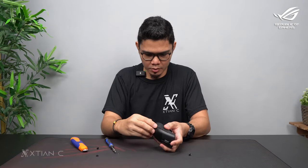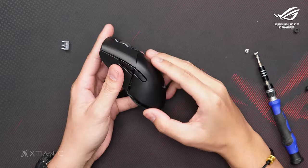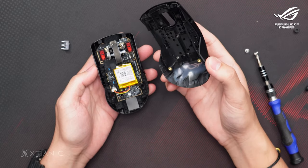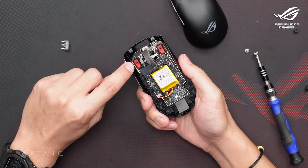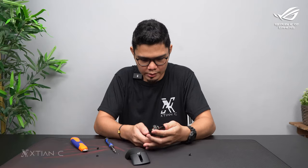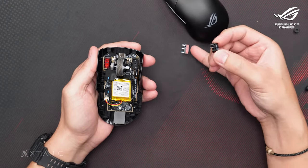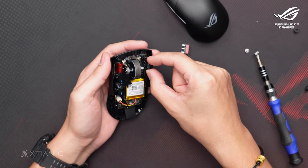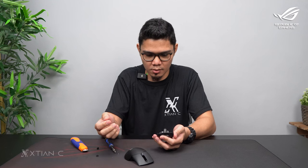After removing the screws, pull the side panel — it's much easier if your nails are longer. The top shell of the gaming mouse will come off. Here are the switches — those red ones are what we're removing. I'll demo replacing one. Pull it out — wow, it's so easy. Replace it with a new one, for example if it's damaged or double-clicking. You can replace it on the spot without a soldering iron.